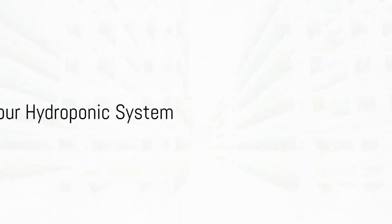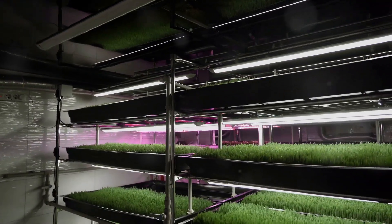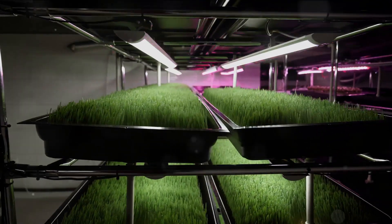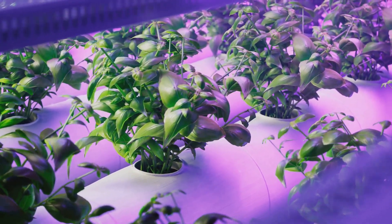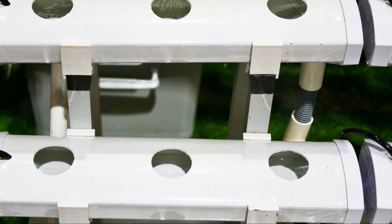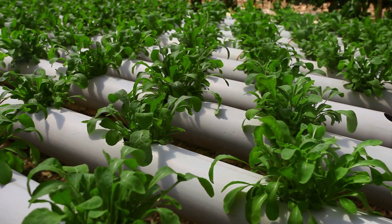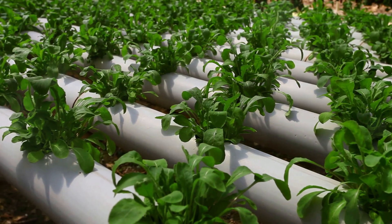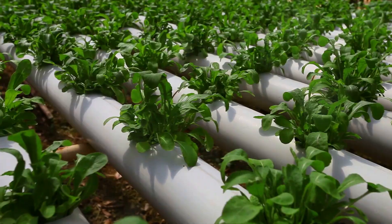Now we delve into the steps of setting up your hydroponic system. The first step is choosing the right location. A location with ample sunlight is ideal, but artificial lighting can also be used if natural light is not sufficient. The location should also have enough space for your system and be near a water source for easy watering and maintenance. Next, we move on to preparing the reservoir. You can use a variety of containers, from large plastic storage bins to specially designed hydroponic reservoirs — just ensure it's clean, sturdy and light-proof to prevent algae growth.